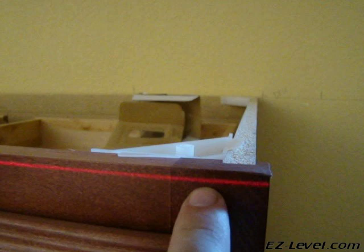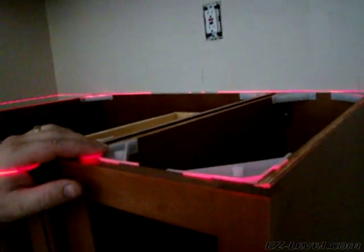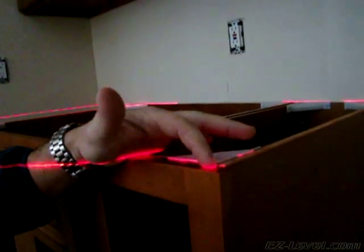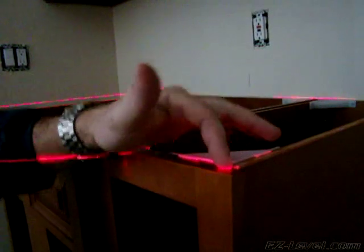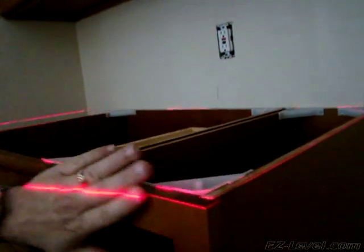Half the beam shows on the wall and the other half is on the front of our cabinets. Keep your eye on the laser beam on the front of the cabinet — we're just going to adjust it up here. There you go, now you can see it on the cabinet. Now let's go over to the left side.